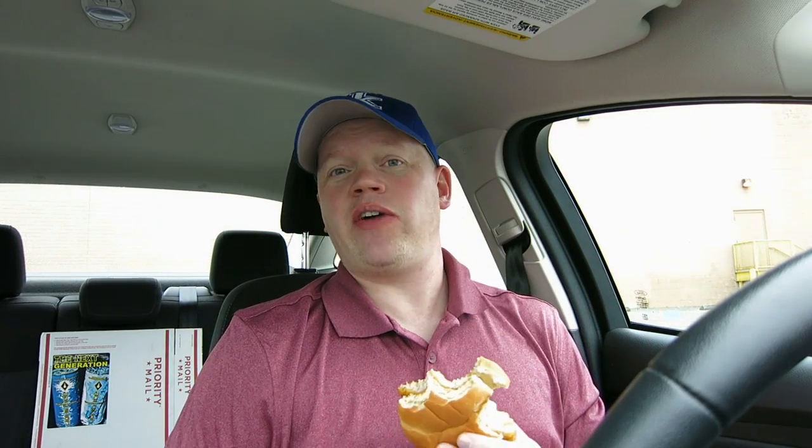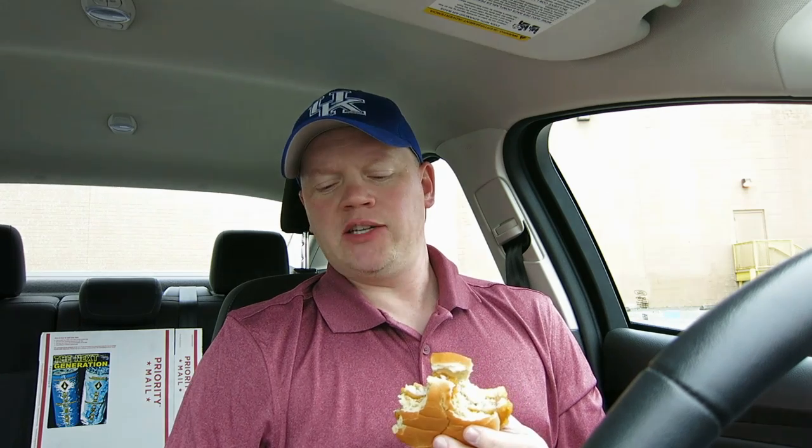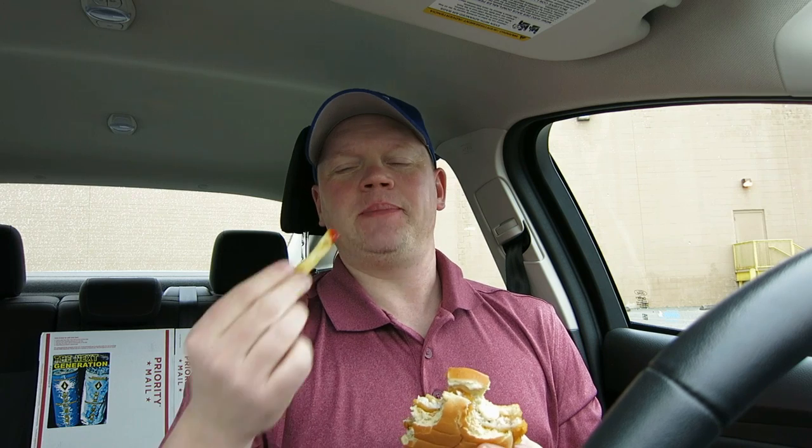Oh that is good — better than I remember, people. The new bun they're using on these is excellent. I'm going to give the five dollar fish sandwich combo a solid four point five out of five. It's almost perfect — five stars is left for something that's super special. This is great, I highly recommend it. Five bucks, you cannot go wrong: fish sandwich, fries, and a soda. It's a great value. Fast food baby — it's part of what makes America great.